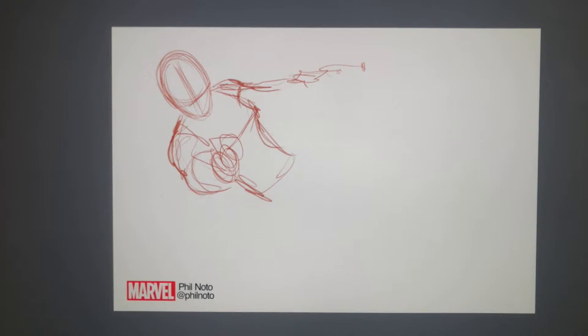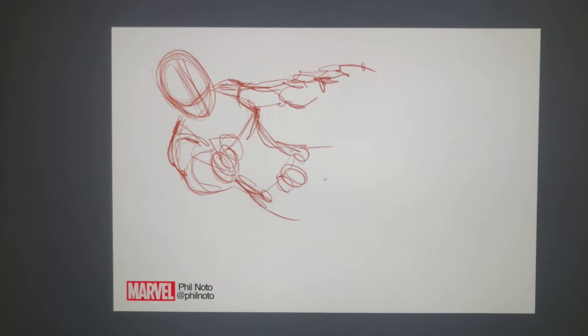I do about 20 pages a month, and I do all my own coloring and inking. So it's usually about an average of one issue a month. I'll work from a script and just start roughing out the different pages according to what's in the story.